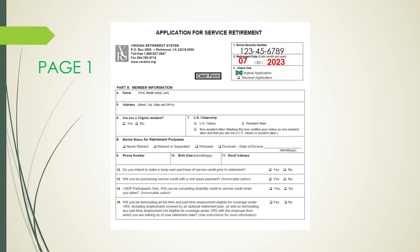Part A is your member information. On Line 4, put your first, middle, and last name, followed by your complete address of street, city, state, and zip code. You will then need to check yes or no if you are a Virginia resident. Next, indicate your U.S. citizenship status: U.S. citizen, resident alien, or non-resident alien.